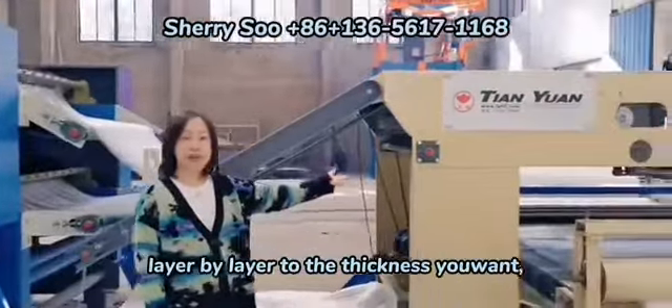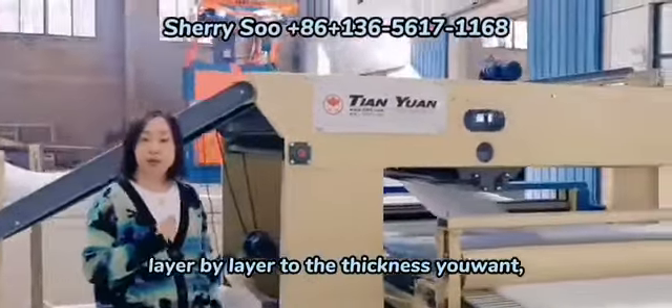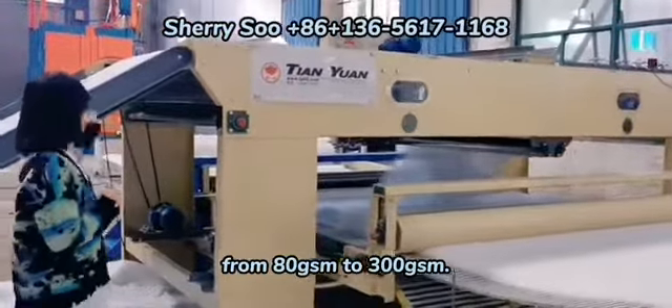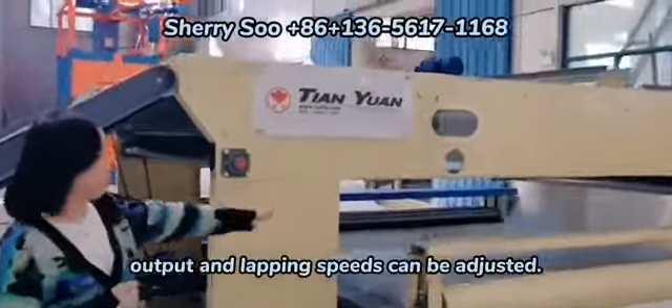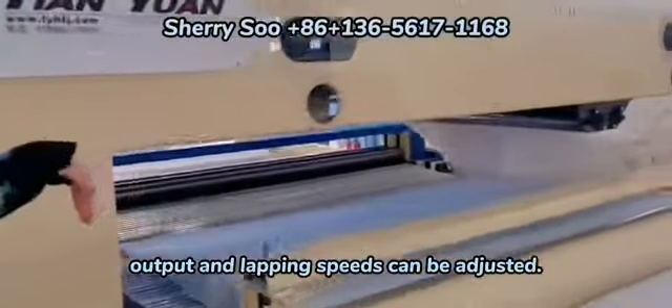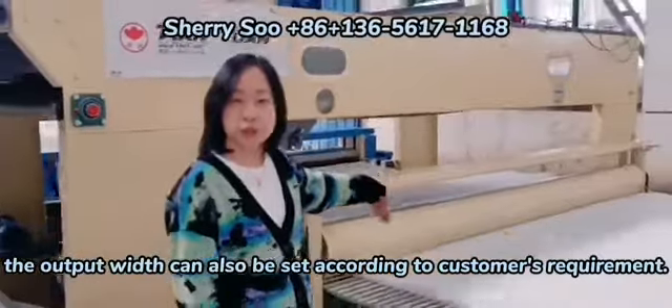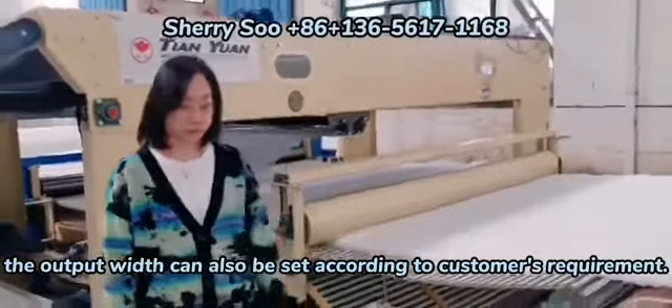The cross lapper can lay the thin fiber web layer by layer to the thickness you want, from 80gsm to 300gsm. The input, output, and lapping speeds can all be adjusted. The output width can be set according to the customer's requirement.